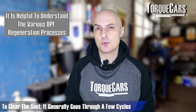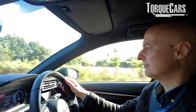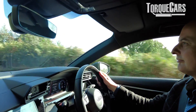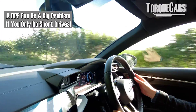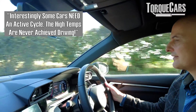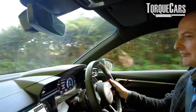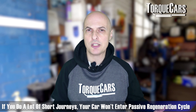With the DPF collecting carbon particles coming out of the engine, there are a few different cycles it will go through to clear the soot collected over time. First, passive regeneration - this is where you're driving at decent speeds and the engine's exhaust temperatures are sufficiently high to burn off the residue the DPF has collected. That happens naturally as you drive; it doesn't require any special modes or alter the performance of the car. The problem usually comes with lots of short journeys where you never get into that passive regeneration cycle.